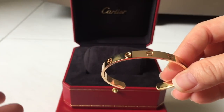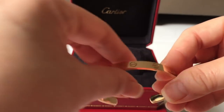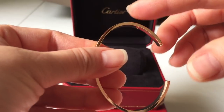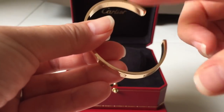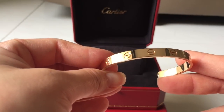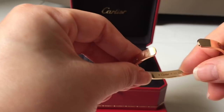Let me take it out from the cushion. I like the convenience of the open bracelet because it allows me to take it on and off without someone's help. The full version actually requires someone to help you, as it comprises two half bracelets secured at each end by two screws.